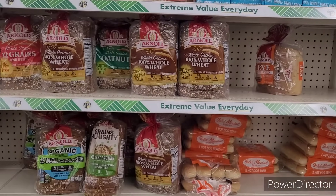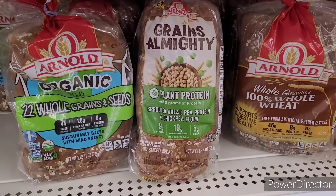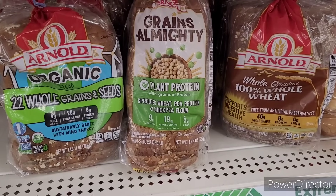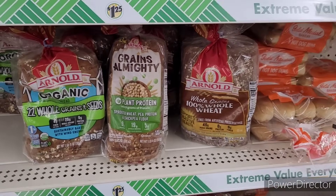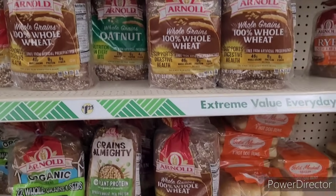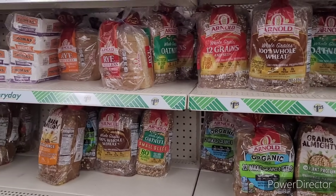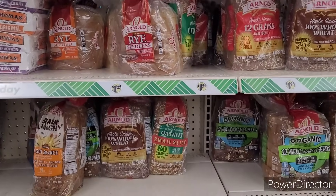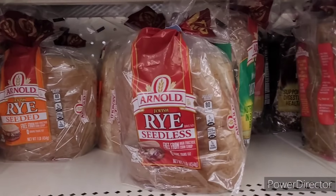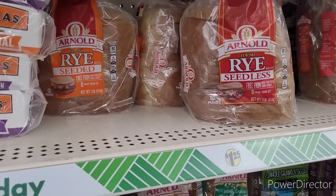Over here they have their breads — some plant protein right there. Sprouted wheat, pea protein, and chickpea flour. I don't think I've ever seen that one. I don't buy any of this — it's either plain white or plain wheat. I think this might be pricey in the grocery stores, so I tend to stay away from it.